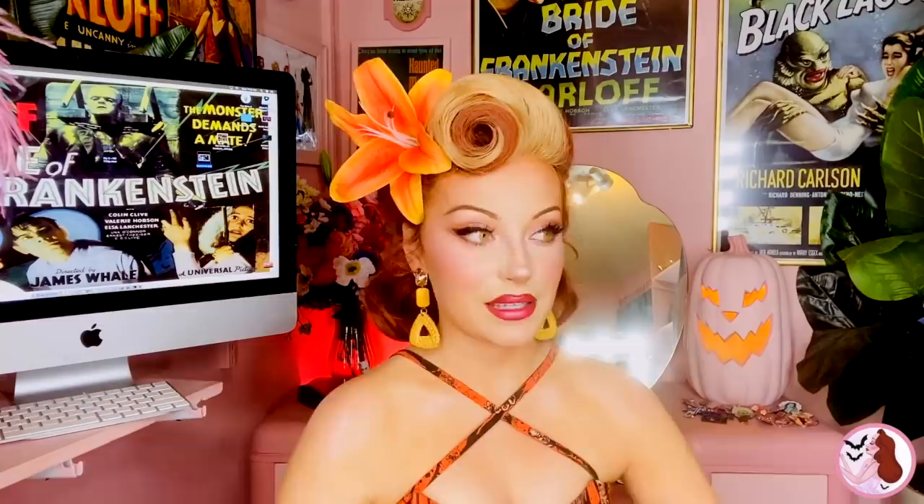If you're wondering, yes I am wearing eye contacts and I will have a little video for you guys about these contacts with a discount code to go with it. I'll be doing more monster looks and character looks as time goes on. I'm Pinna Palmer — remember to always keep it pink, keep it spooky, and I'll see you guys next time.